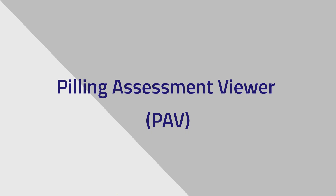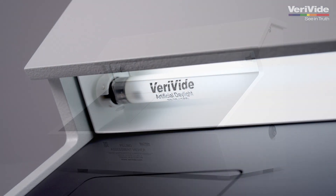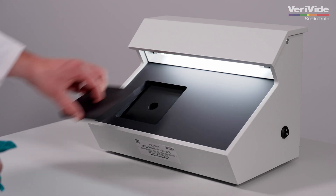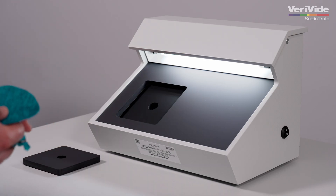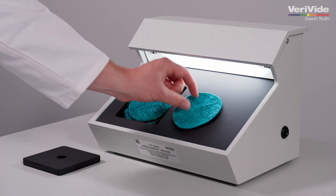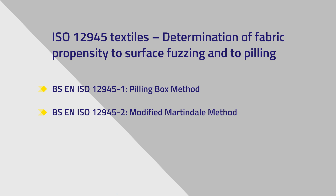The Pilling Assessment Viewer was originally developed by Verivide with the help of a major textile testing company to meet the requirements of ISO 12945 textiles — determination of fabric propensity to surface fuzzing and to pilling. This industry standard is specified by major retailers and incorporates the following three methods: Pilling Box Method, Modified Martindale Method, and Random Tumble Pilling Method.